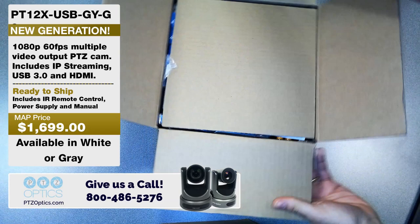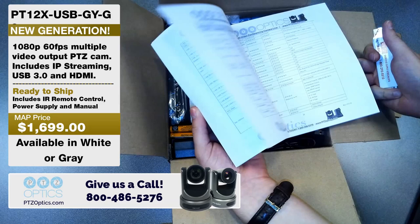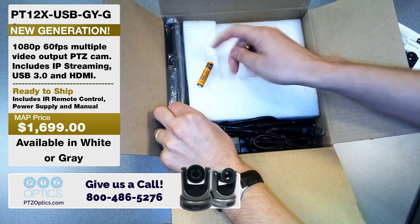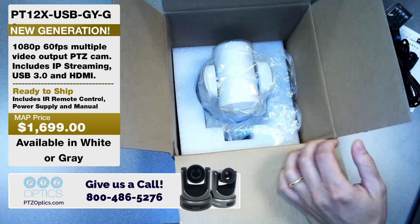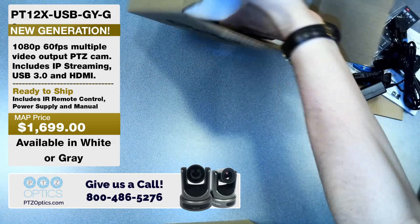That's what we're using for this webinar as well, the same 12X camera. There are a couple of questions about audio sync issues. Sometimes with YouTube, in my experience, try different bit rates. We're streaming at 1080p30. You can see we have a USB cable, batteries for the remote, power supply, all the standard stuff. This is actually the white model, which is my personal favorite. We're streaming in 1080p60 with this — it's just USB 3.0 directly to my computer. I'm not doing anything fancy with HD-SDI or HDMI. I really like this camera.